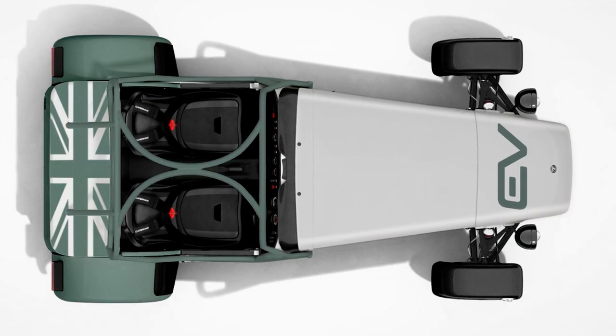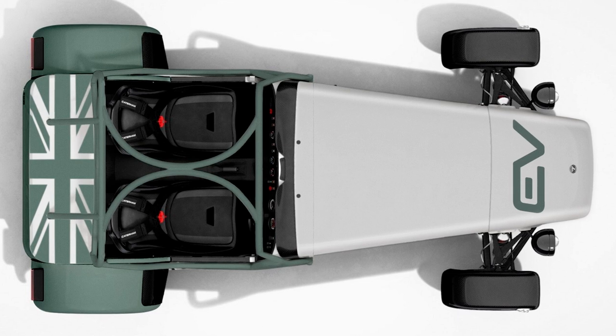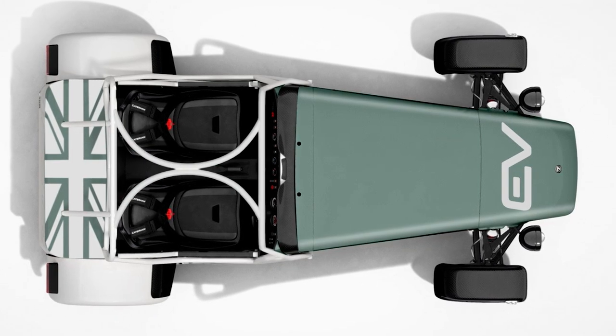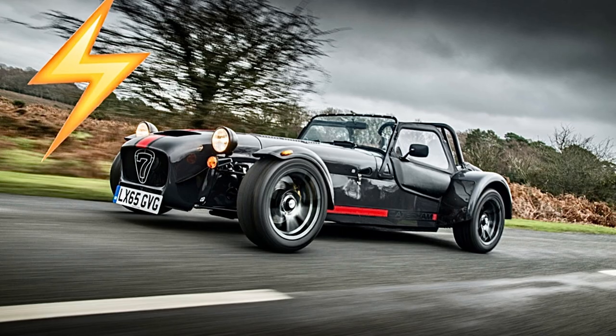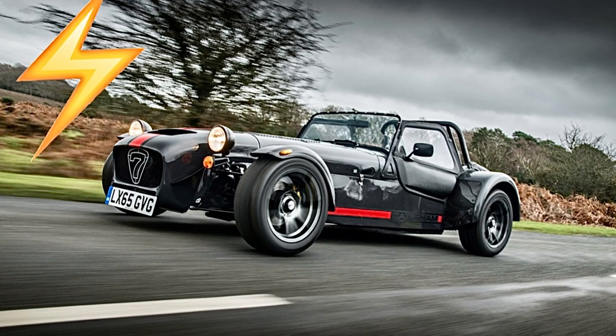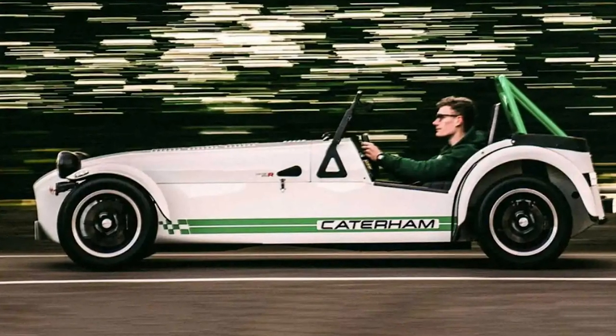So, if you're a speed demon who wants to feel the power of electricity while turning heads with a retro design, keep an eye out for the Caterham EV7. And hey, if you're lucky enough to get one, just remember to resist the urge to shout 'flux capacitor, engage' when you hit the accelerator — you might raise a few eyebrows.